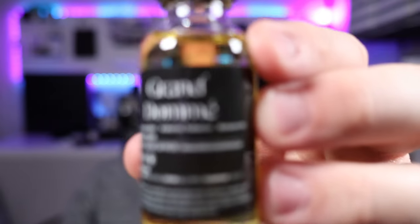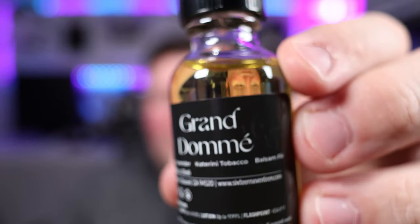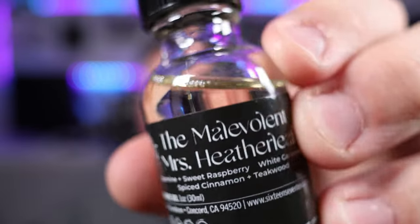The first one we have is Grand Domain — I'm going to butcher that name, but it sounds fancy. Then I can actually pronounce this one: As Fate Will Have It, which sounds really intriguing and mysterious. I really love the names for their fragrances — they just sound really cool. And then the last one: the Malevolent Miss Heather Leaf.